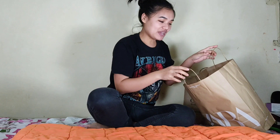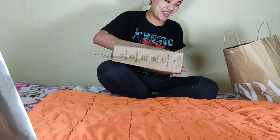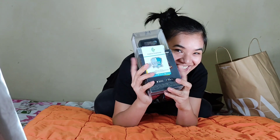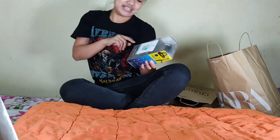And one special thing that I got today is... so let's see what is there inside. Let's do unboxing!